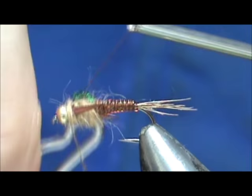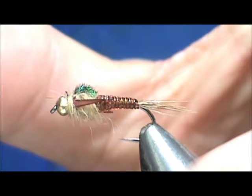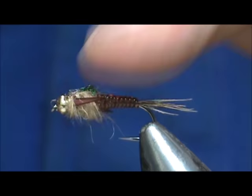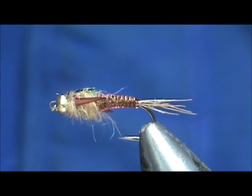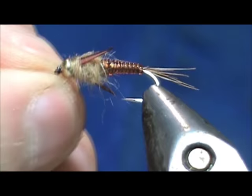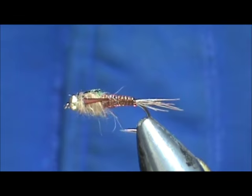Using my whip finish — one, two, three. Pull that tight, go ahead and trim that off. I'm going to put a little bit of head cement on the bead there. Got some on the bead and then inevitably got some on the dubbing. And here we have a swordback mayfly nymph.